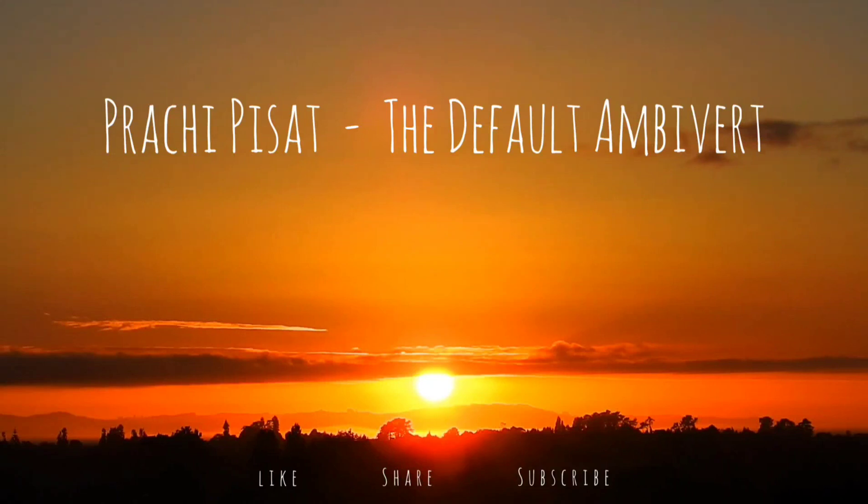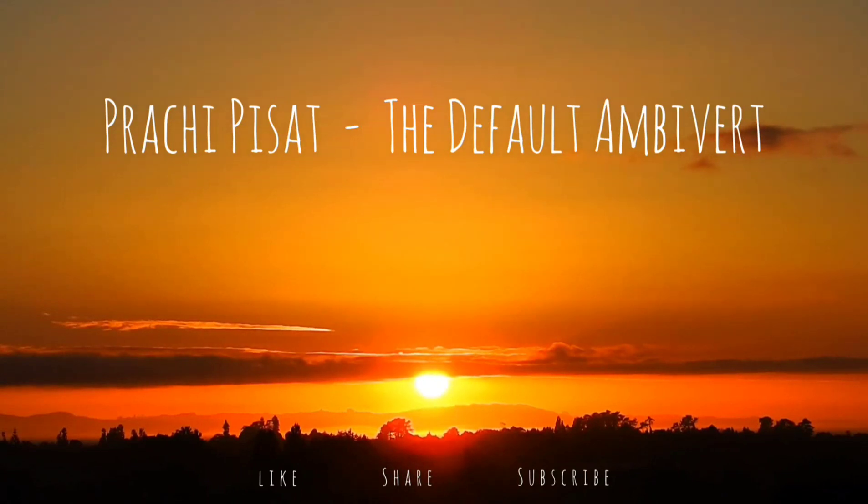Find a nice and comfortable quiet place. Once you are comfortable, close your eyes and take a deep breath.